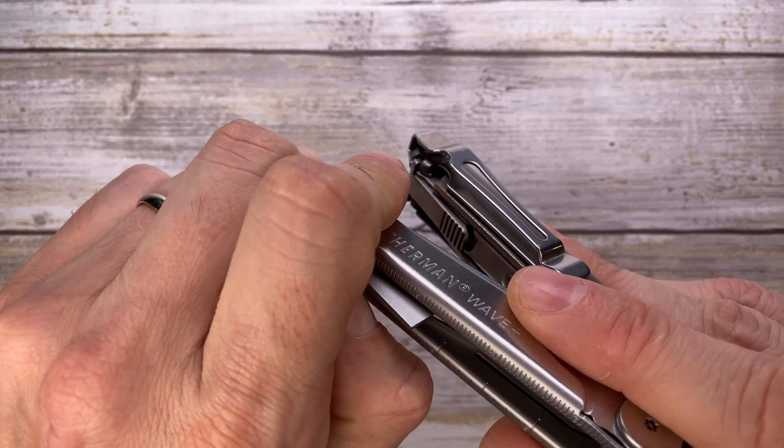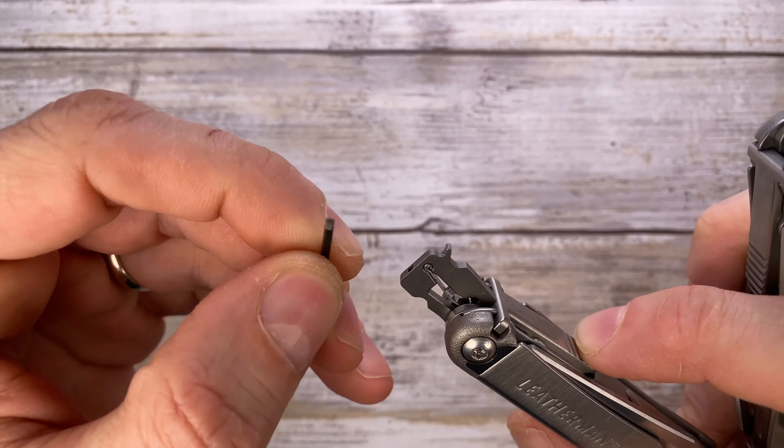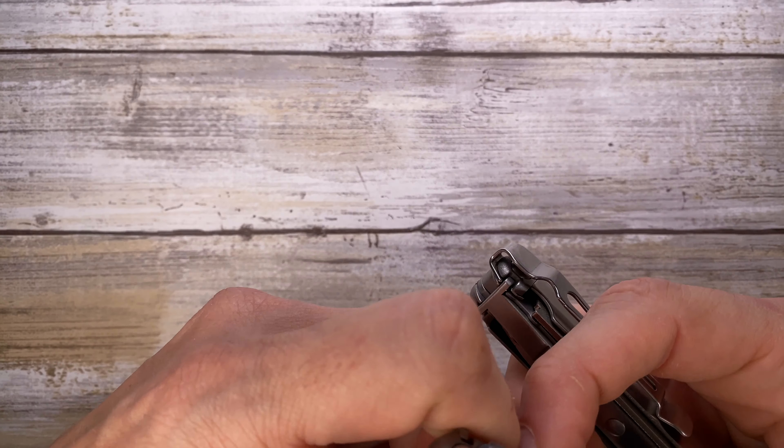Going to the other side, you have your pry bar or medium-sized flathead screwdriver with a pretty thick stock. Next to that you have your eyeglass micro screwdriver — flathead on one side, and you can rotate it to get a Phillips head screwdriver on the other side.